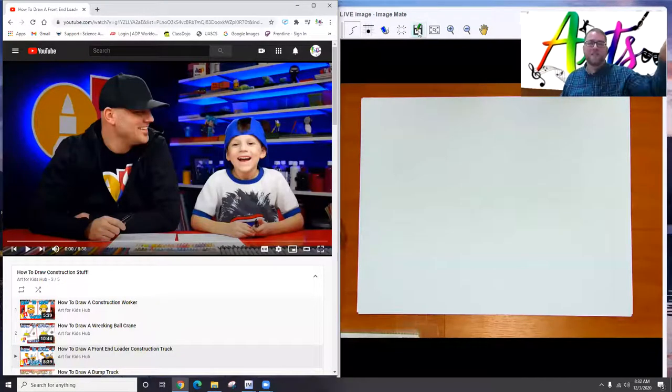Hey boys and girls, good to see you. Thanks for joining us for our art lesson for today. So when I was thinking about what we could draw today together, I looked around here at school, and we are doing all kinds of construction — making new buildings, digging up things, putting in new computers, building a new gym — and not all of you are here to see that. So I thought it might be fun to draw a construction worker and a front end loader for all the construction and building going on here at school.